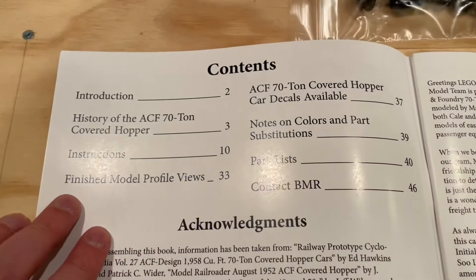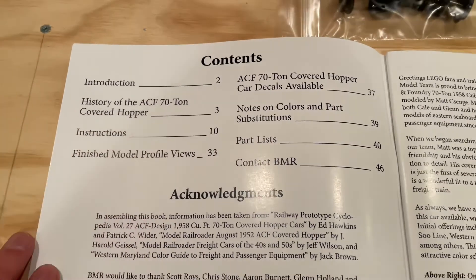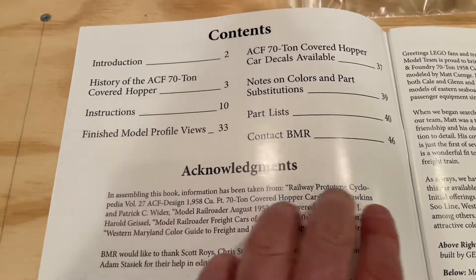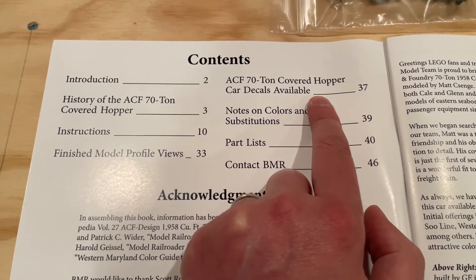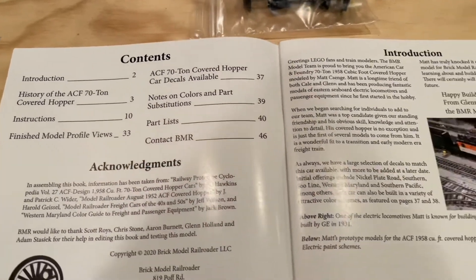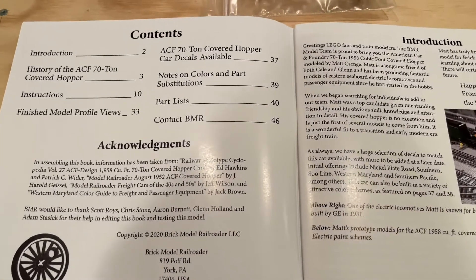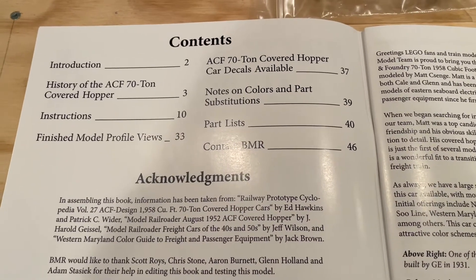As you'd expect from Brick Model Railroader kits, they've got the history of the train car, which I always love to read, along with the instructions, some profile views of the model so you know what it's going to look like when done, an overview of the decals available, and the parts list. So quite excited about everything they've got packed into this instruction manual. Let's go over and take a look at the decals available for this set.